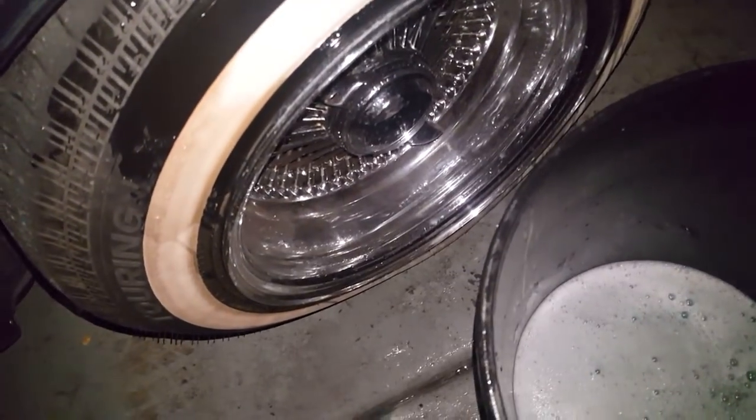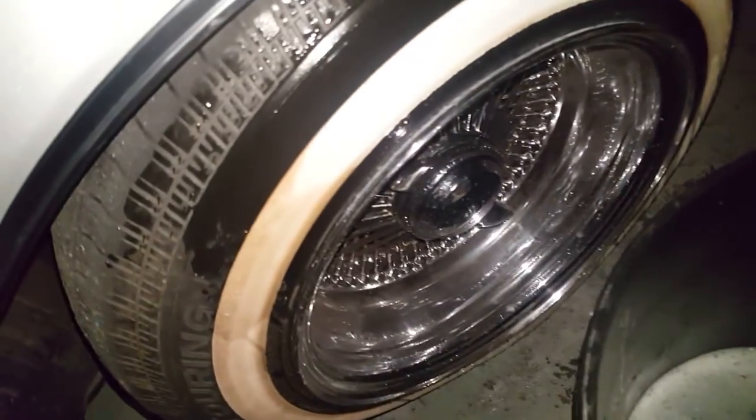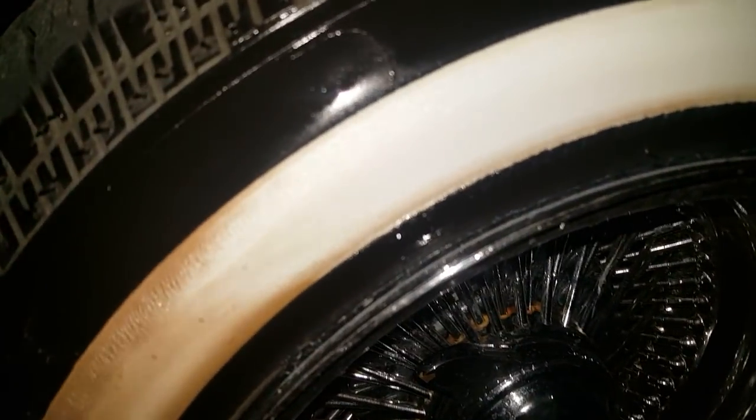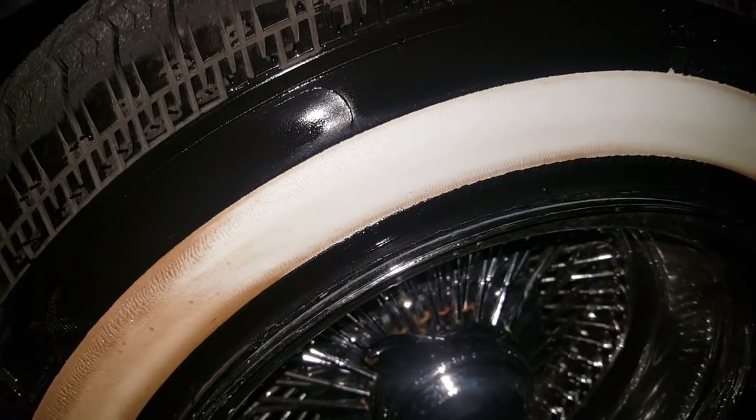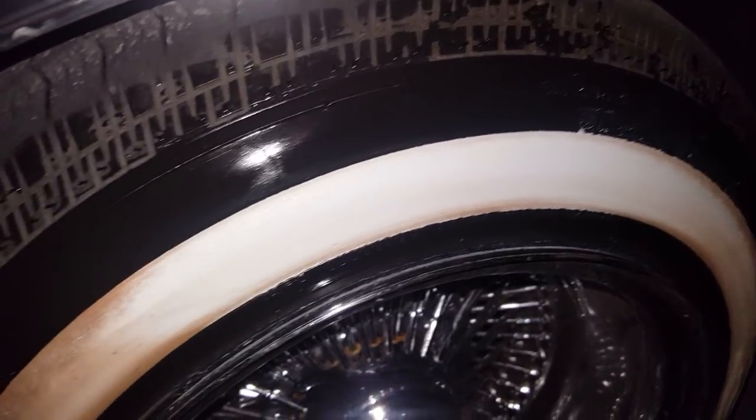I just dipped it in some hot water and started rubbing away. As you can see, it does a pretty good job where I've done it so far.